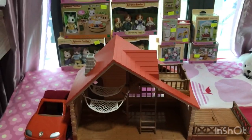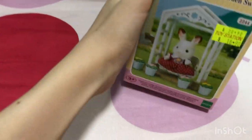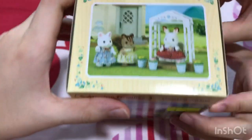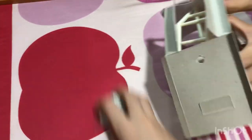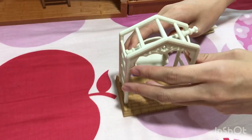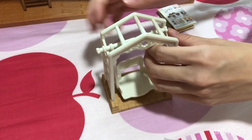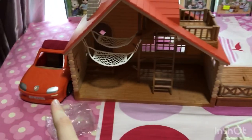Now we will be moving on to the next thing — one of those small accessories. This one is a garden swing. You open it from the back. Oh no, they are just buckets. We are done with the garden swing, and the log cabin, and the car.